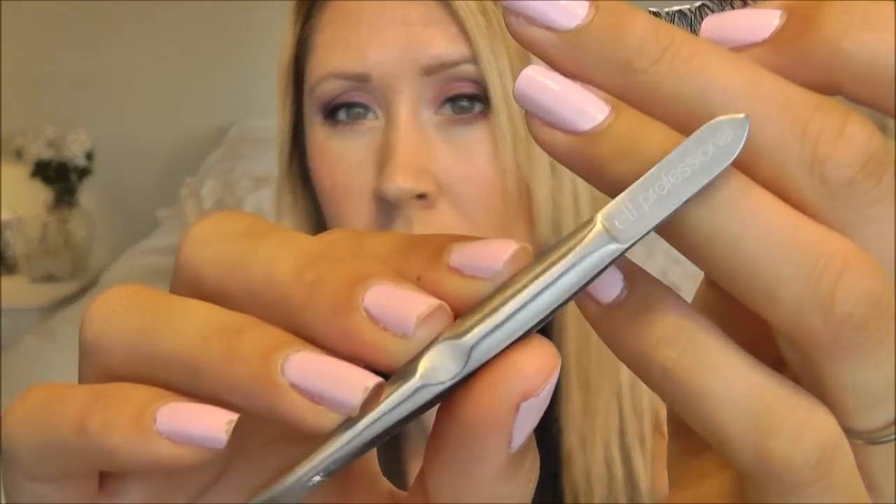Next I'm gonna grab my tweezers — these are just by e.l.f. Some people like to use their fingers to apply the lashes, but for me I find it's easier to use the tweezers because sometimes it's hard to see when you're using your hands.